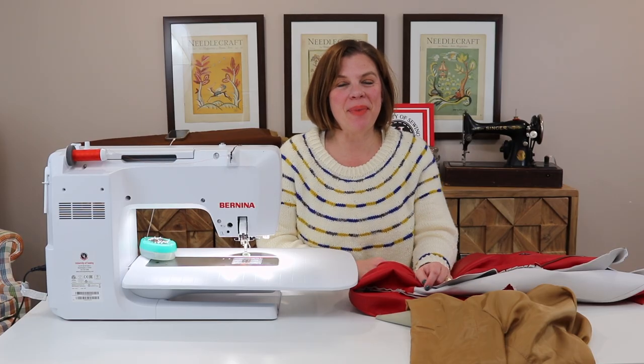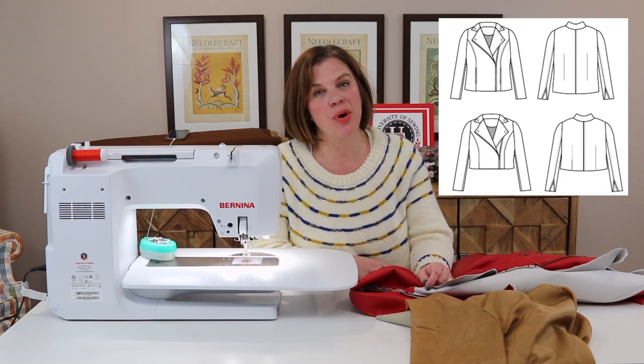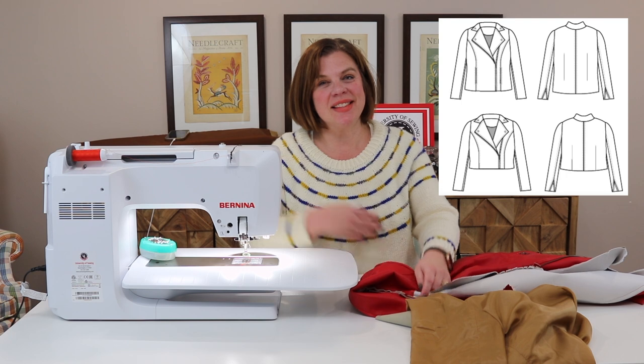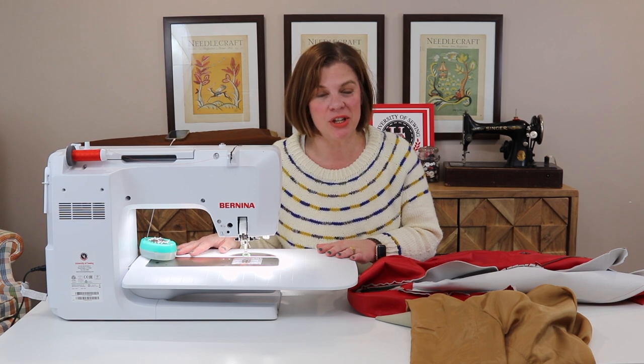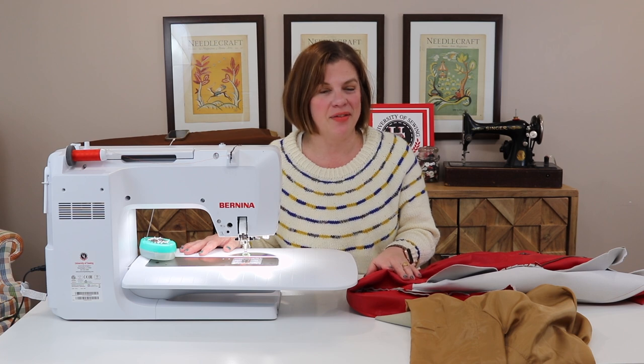Hello everyone and welcome back to my channel Tomcat Stitchery. I'm Whitney and today we are doing part six of our Cashmerette Canton Moto Jacket Sew Along. Thank you to University of Sewing for this Bernina 770 — this is my loaner machine that they have sponsored me with for the next year. I have really been enjoying sewing on this so far; this is my first project on the machine. Loving it.